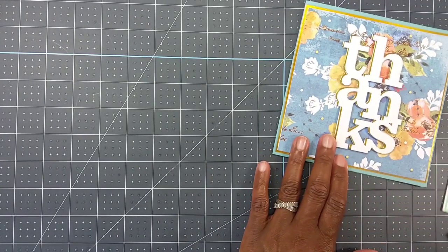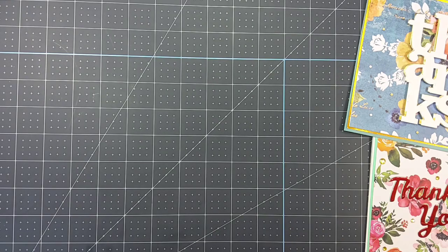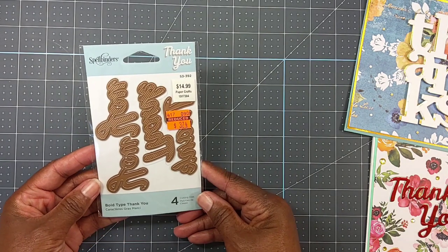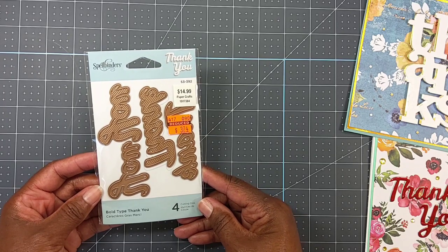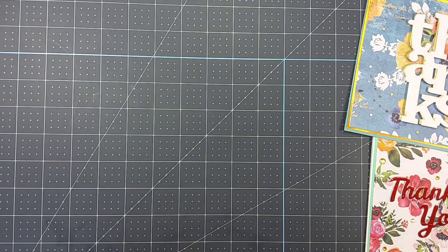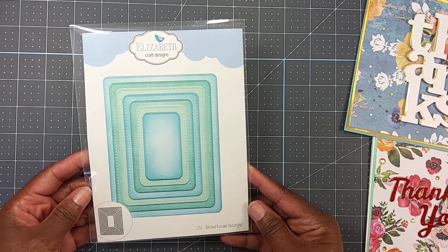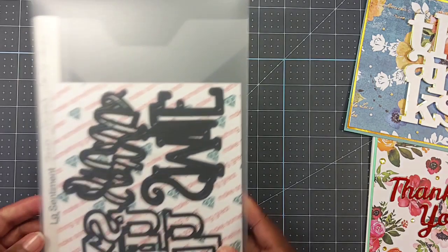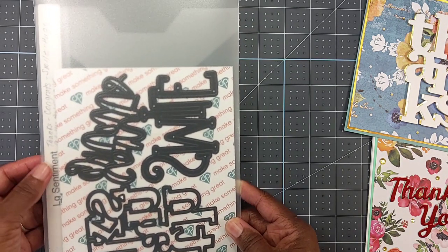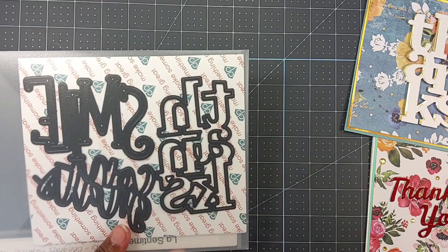Let me show you what I used to create these. I used this thank you die that I picked up on a Hobby Lobby clearance — I want to say it was last year. I used this Elizabeth Craft Designs stitch rounded rectangles die, and I used this Diamond Press large sentiment die with the 'thanks' right here.